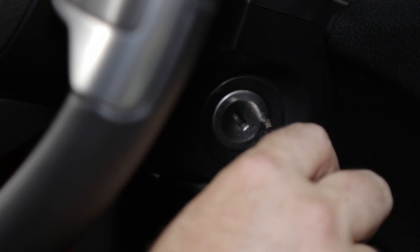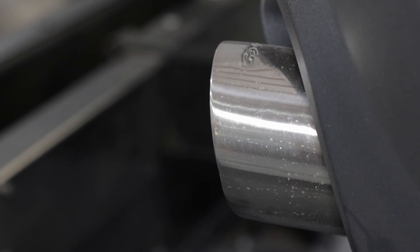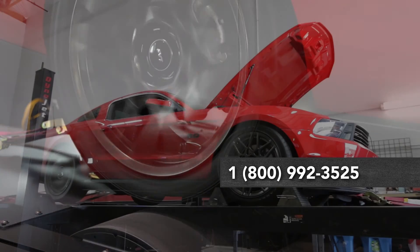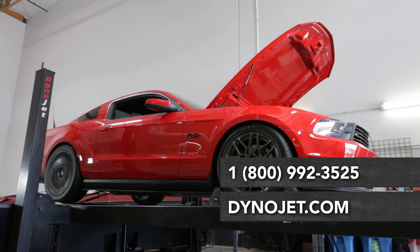Always let the vehicle warm up to remove condensation from the exhaust, as excessive moisture can damage the sensors. For dyno tech and sales support, call us toll free at 1-800-992-3525 or visit us online at dynojet.com.